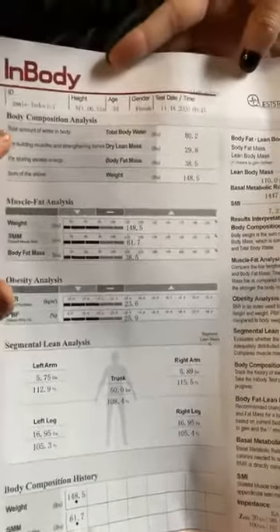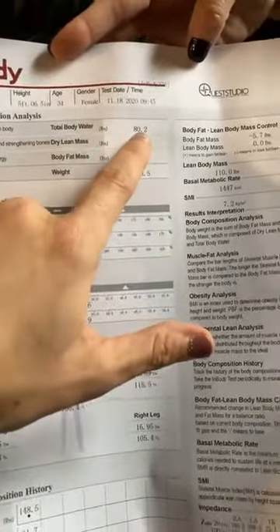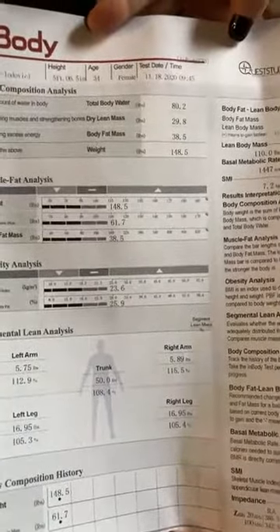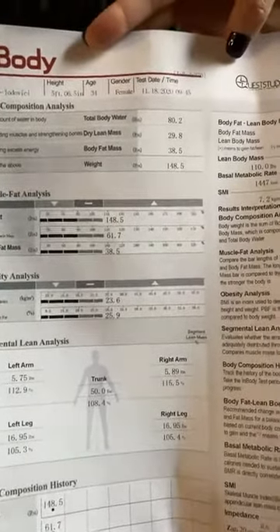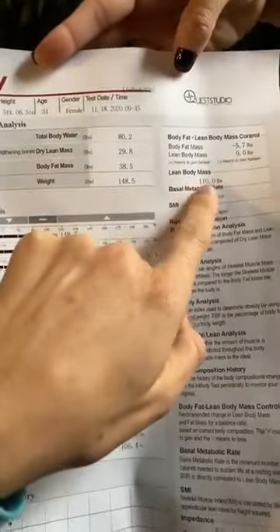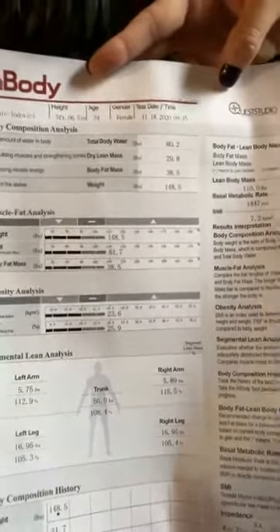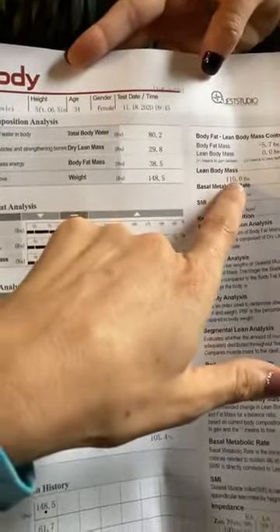I'm going to flip this around so you can see what we see here. We have a lot of information — her height, age, and the date. We can see Jamie's total body water in pounds: 80.2 pounds of water. We want our body weight to be about 70 to 75 percent water. We have her dry lean mass — if we look at total body weight, that's fat, muscle, water, bones, skin, and organs. Our lean body mass is all of that minus fat.